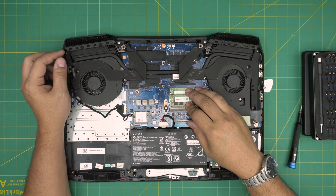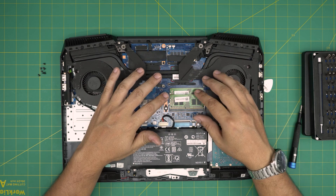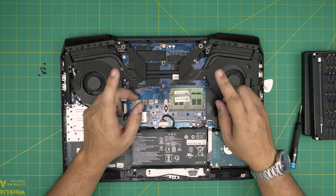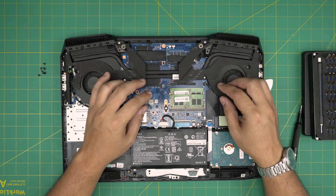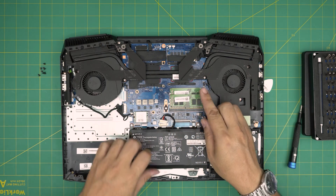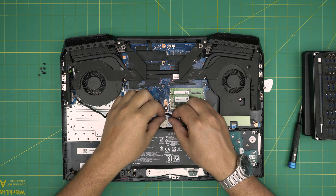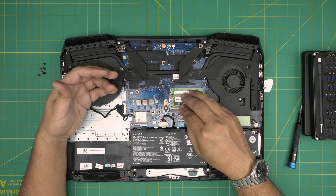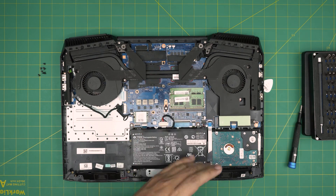If you put the new RAM in, power on, and get nothing on the screen within five to ten seconds, your BIOS is not performing a memory check. To force the BIOS to do a mem check: disconnect the battery, unplug the charger, then press and hold the power button for at least 60 seconds to discharge the board. After 60 seconds, plug the battery and charger back in and power on. Wait five to ten seconds — it will forcefully start a mem check and detect all your RAM.